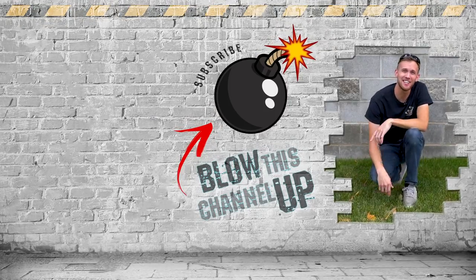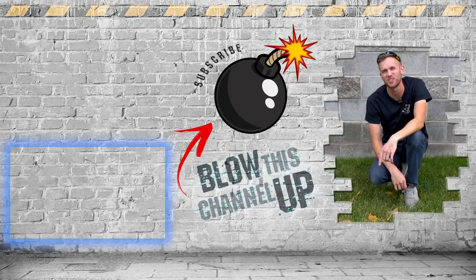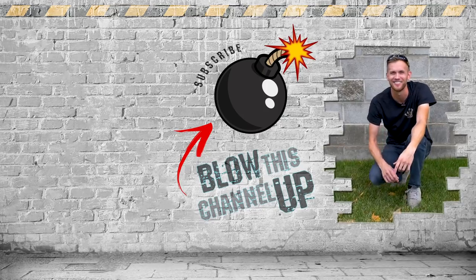That's it for today, but the fun doesn't end here. The box at the top will take you directly to our most recent video, and the other box shows you what YouTube thinks you should watch next. If you're not subscribed yet, hit the button to join the club so you never miss a video. Don't forget to ring that bell, and we'll see you in the next one.